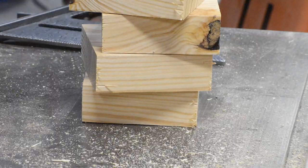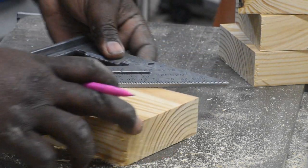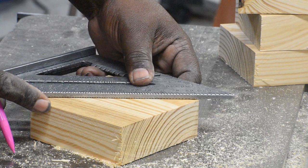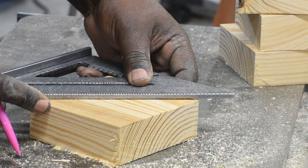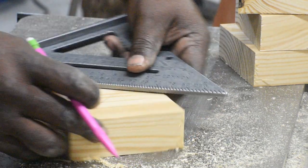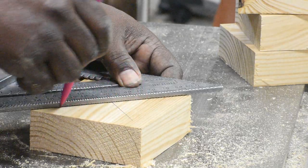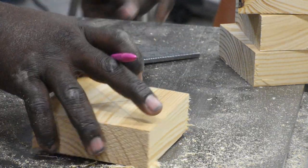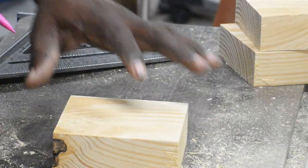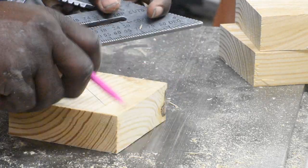Now that I have all of my pieces cut into squares, it's really important that you find relative center. It doesn't have to be exact but the closer the better, because it's going to make for a more even arrangement of the dowel in each piece. And since you're going to cut these blocks in half, you definitely want to be at least close to center so the hole will be in the same place when you flip some of them over.